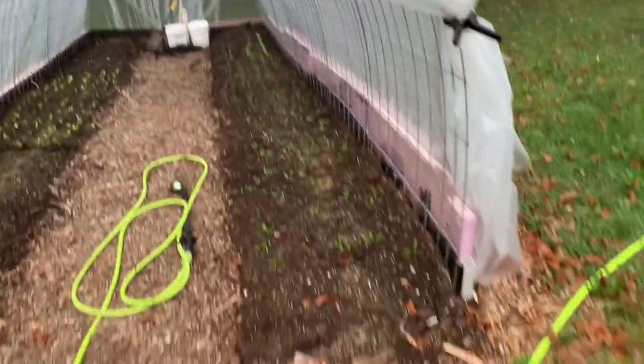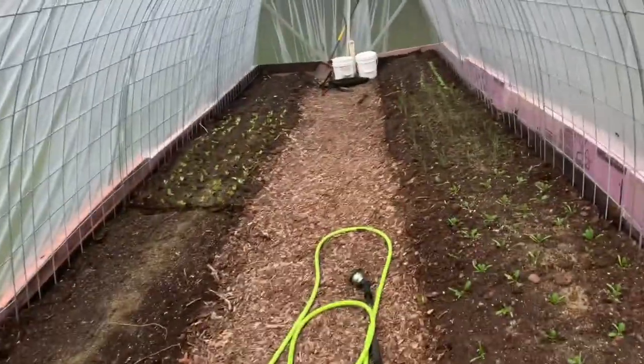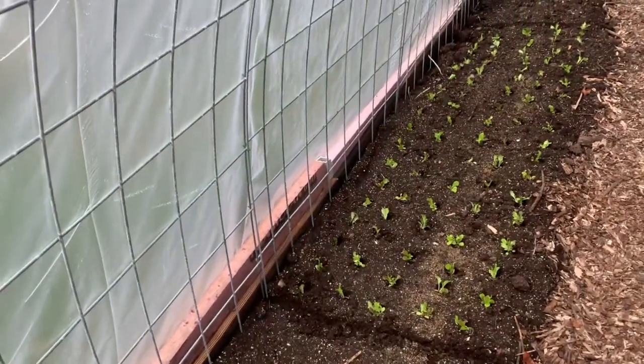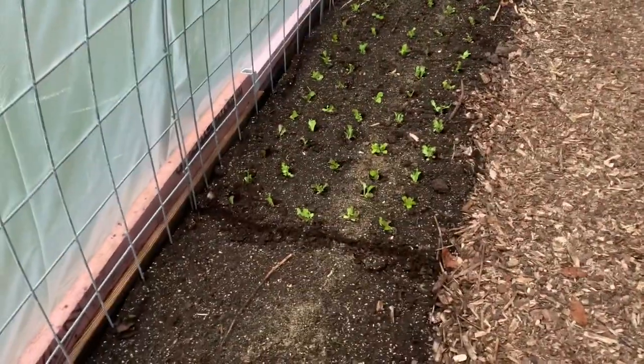I'm going to close this video out. There's still some more stuff I need to do in here — I need to finish putting the end on. This end is still just open like it was last time I did a video on the cattle panel greenhouse. It's still warm enough so I'm not worried too much about it yet, but in the next few weeks I'm going to have to do something with it, because our average first frost is October 10th. Today is the 6th, so four more days, but they're calling for nice weather — the 10-day forecast is still warm. Until we meet again, take care and God bless.